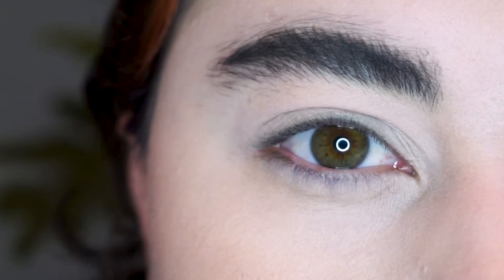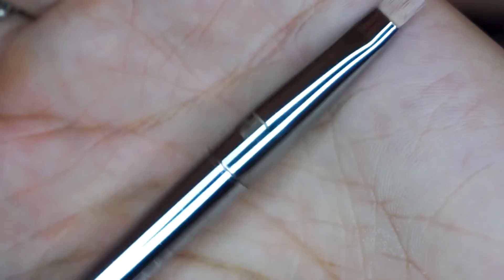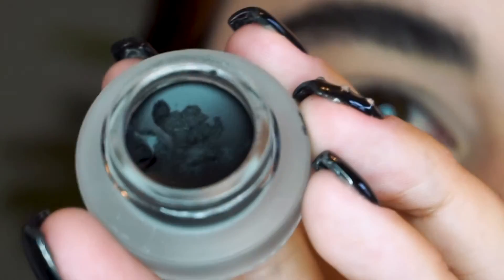This is the brush that I use. This is an angled brush by Real Techniques, I think it's a 202 — yep, it's a 202. I find it's the best because it's quite small, so it's easy to really get in there with your eyeliner.